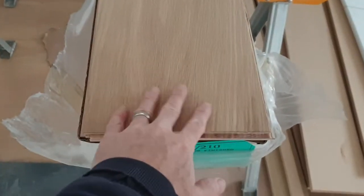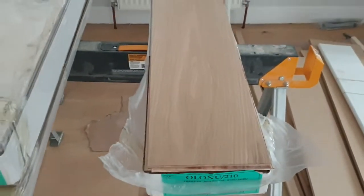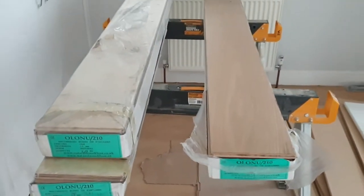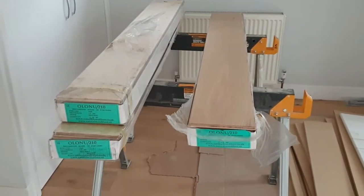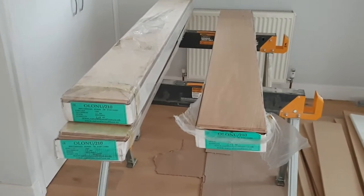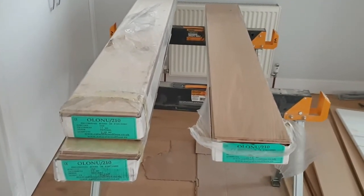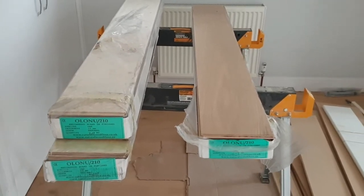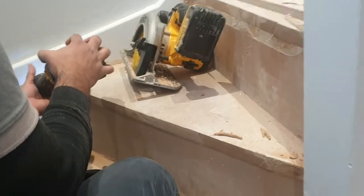The planks are the same as the nosings - it's oak but it's unfinished so it doesn't have any oil or anything on it, and we will oil all of it afterwards so that it has a consistent look and it matches up. We did consider using brushed and oiled flooring, but we thought it was better to have both with the same finish and then add the finish afterwards, which also means we're able to remove any damage.